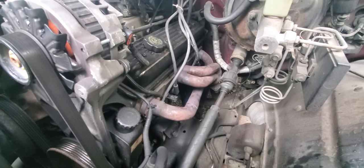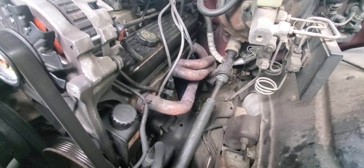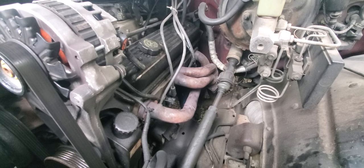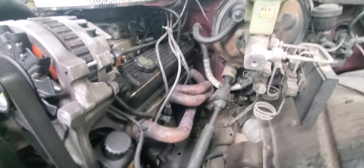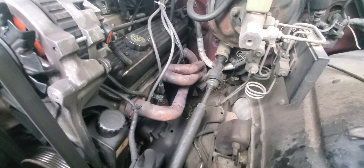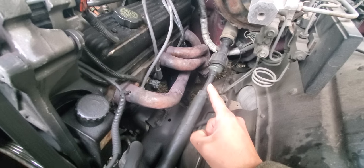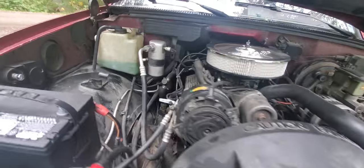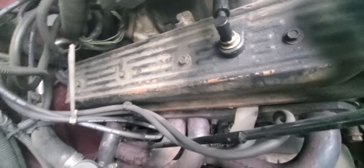We're gonna talk a little bit about the shorty headers that I bought from Summit Racing about eight or nine years ago. I've owned this truck ten years, about eight years of that with these shorty headers. They bolted directly on to the stock Y-pipe. They have one and a half inch tubes, two and a half inch collectors, and I really don't have any complaints besides one — if you've read up on these then you may know.